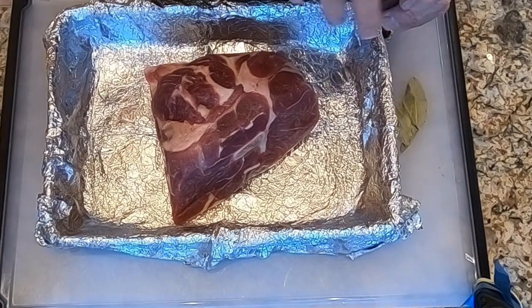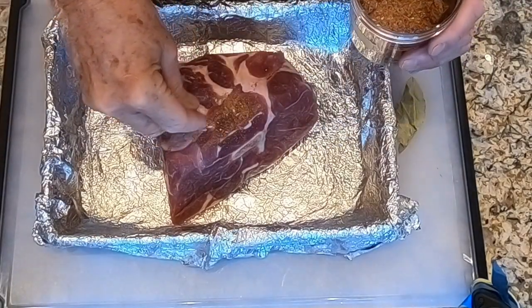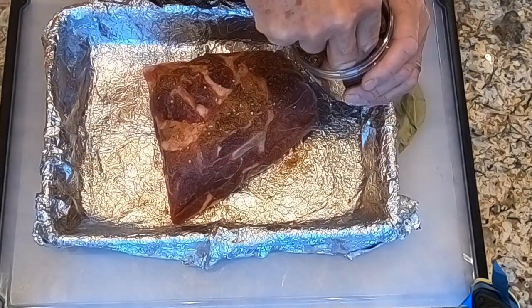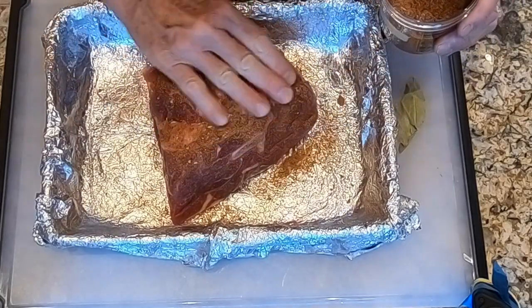Here we have our pork butt — you can also use pork shoulder — and I have some of my anything rub. I already have it in the roasting pan that I'm going to use in the smoker. I'm going to rub this rub all over the pork pretty generously.